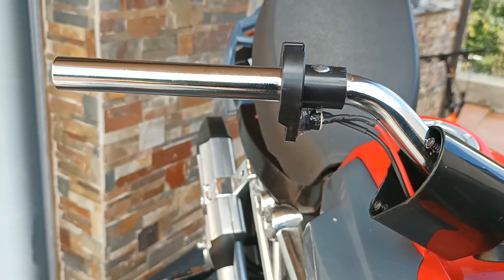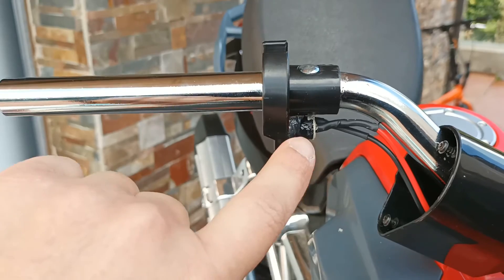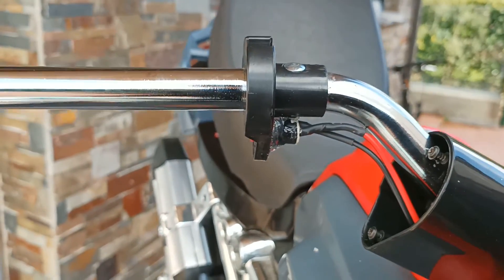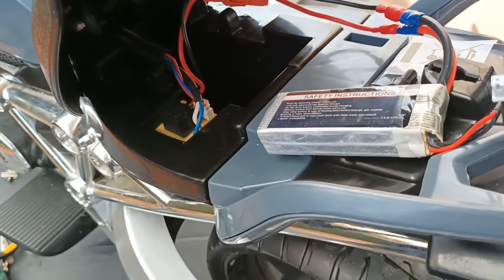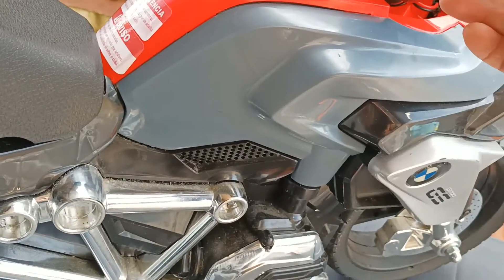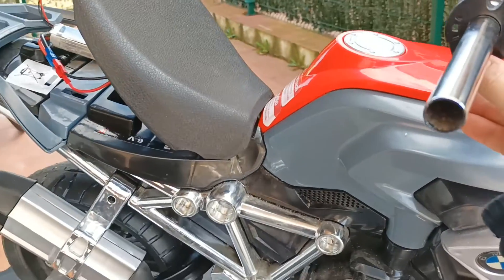Now we've soldered the wires and put some silicone to keep the switch in place since it was a bit damaged. Let's check if the motor works. I connected the battery and I push this button — we can hear the sound. The wheel is turning!